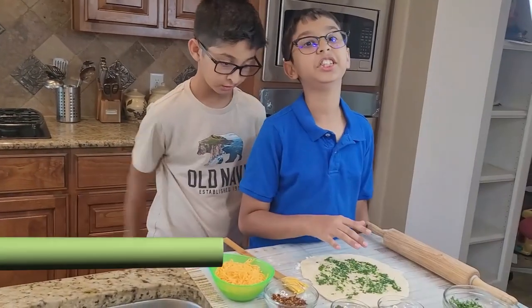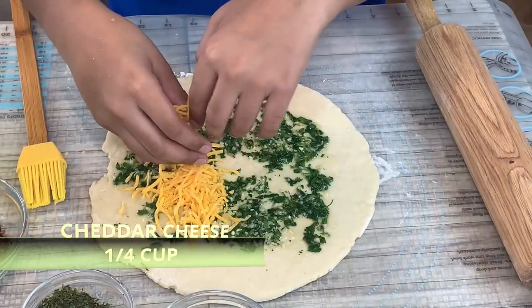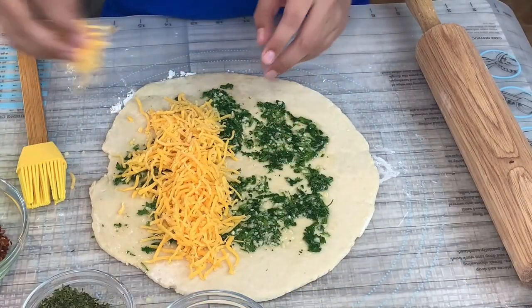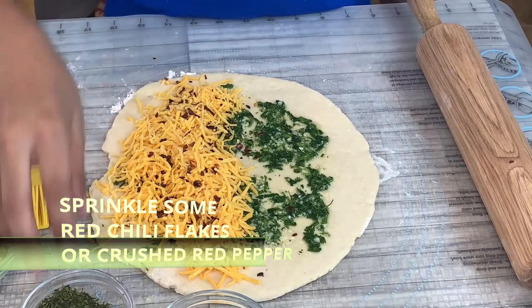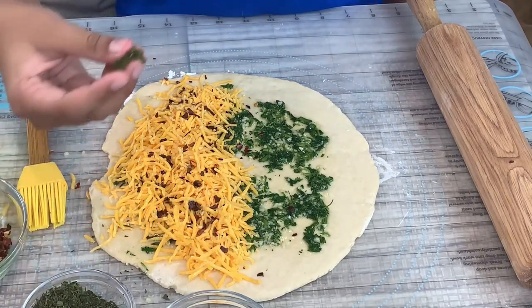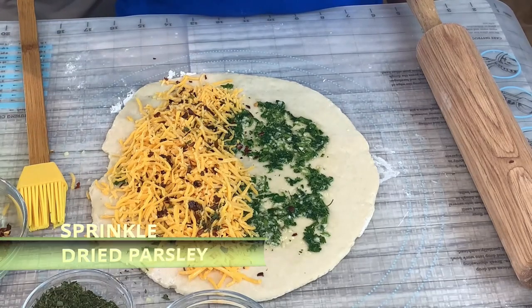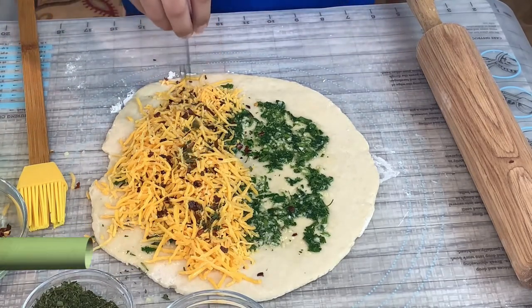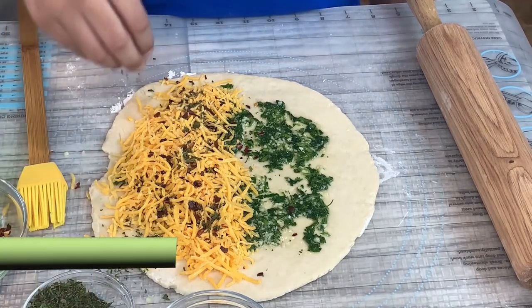I'm going to add cheese because I love cheese — just put it on one side. Now I'm going to sprinkle some red chili flakes, sprinkle some dry sauce, and dry oregano.